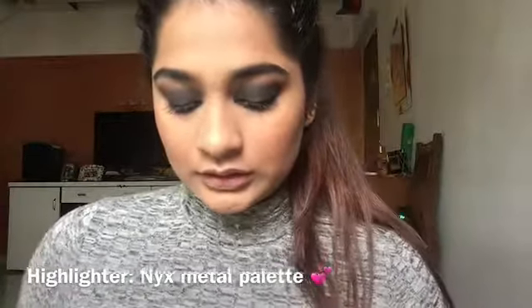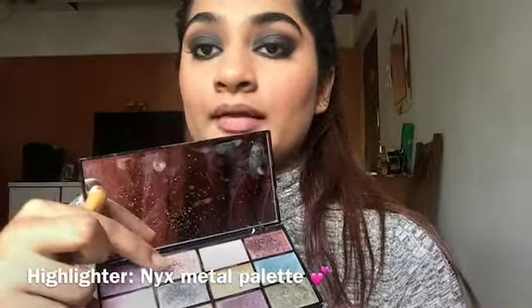For highlighter, I'll be taking the NYX metal palette — the pink shade right there.